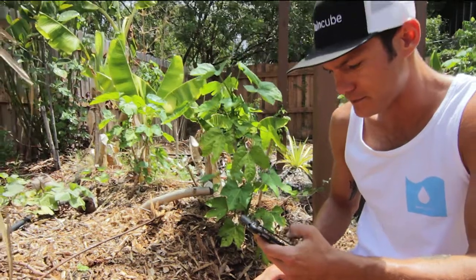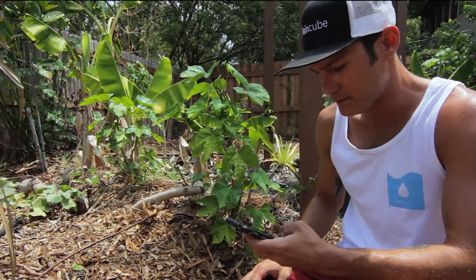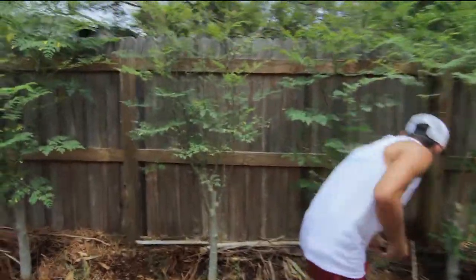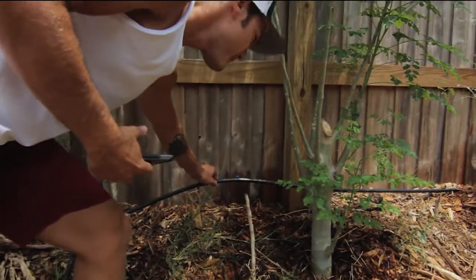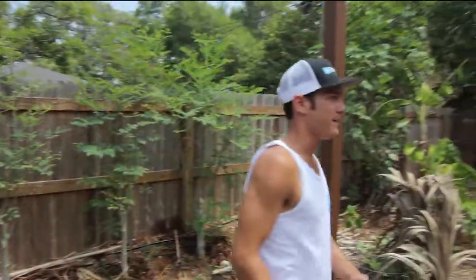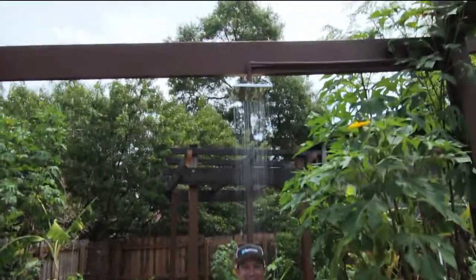I can turn this off and switch it to another zone. You can see that it's dripping water at varying speeds to different plants. And did I mention — we can make it rain. Anytime, from anywhere.